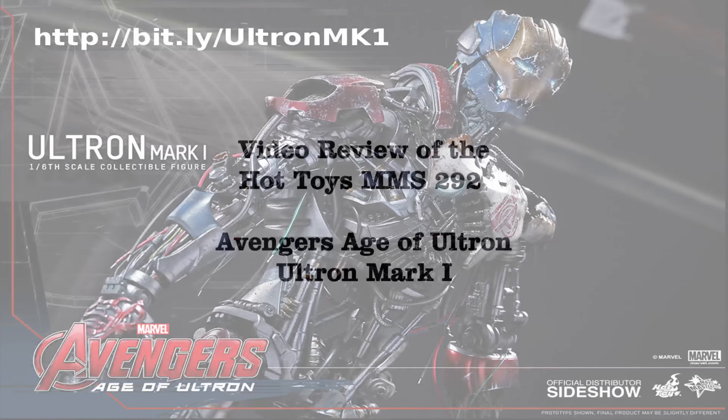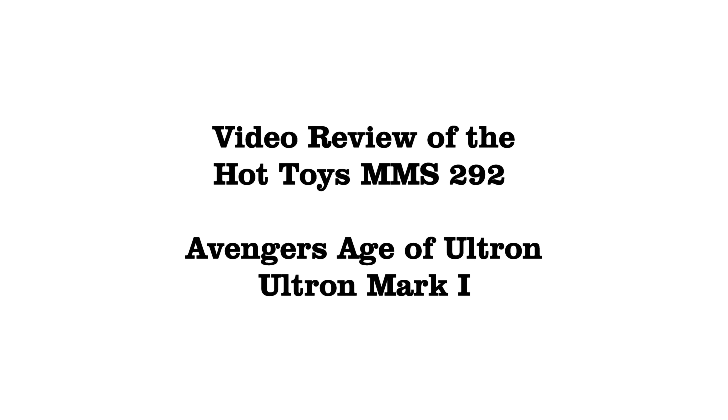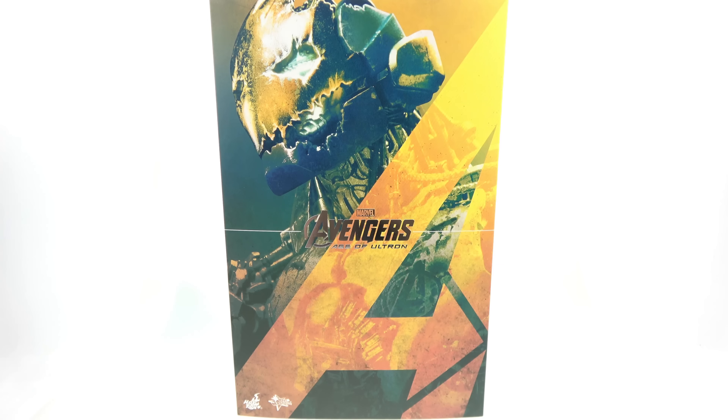There are no strings on me. Hey guys, thanks for tuning in — this is Optobottoms coming to you with another video review, and on today's episode...